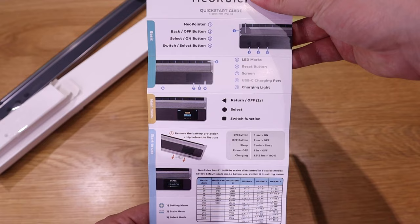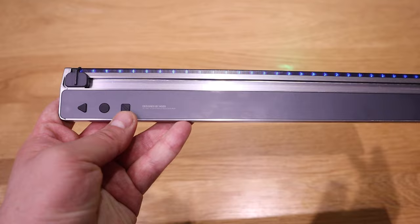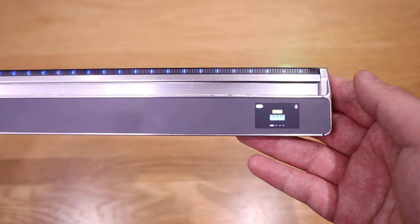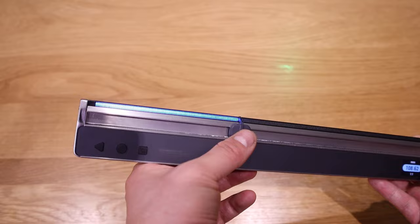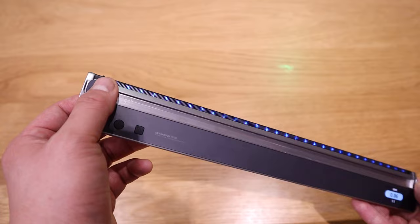A quick run-through of the NEO RULER: on the left-hand side we've got buttons — triangular, circle, and square. The triangle means go back or cancel, the circle means select, and the square with a line in the middle means a different mode. The first mode is the standard ruler, and if you select that and move along, you can see the blue light bar increasing as you move — like a Jedi sword from Star Wars.